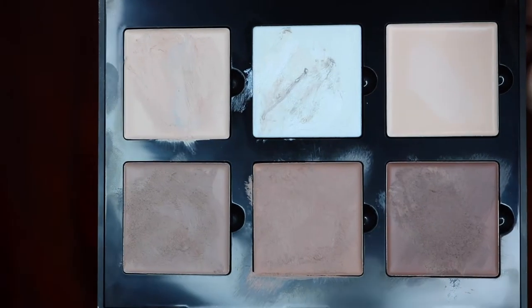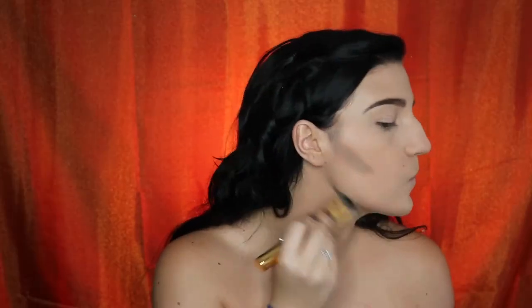Taking my Anastasia Creme Contour Kit, I'm just going to go ahead and start chiseling out my cheekbone, my jawline, my forehead, and even go onto my collarbones in the décolleté area a little bit. Once I've finished with that, I'll take a combination of my foundation brush and a Beauty Blender to blend out my contour.